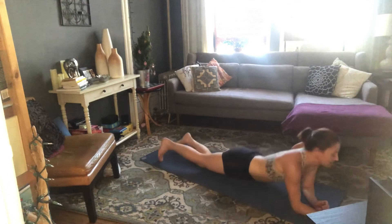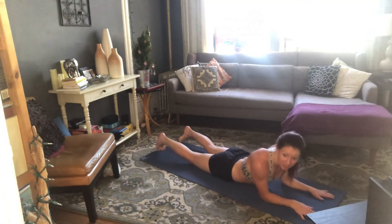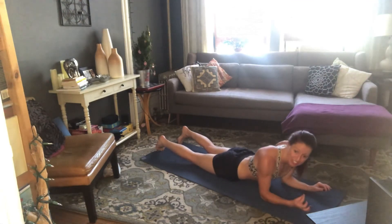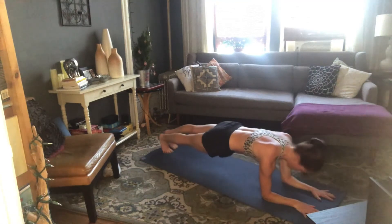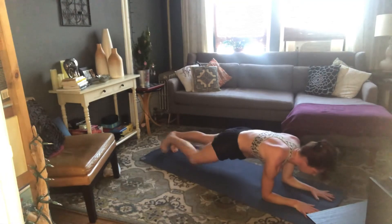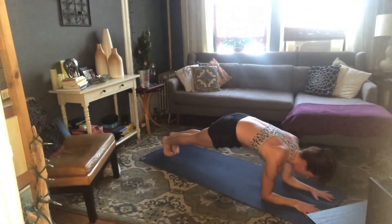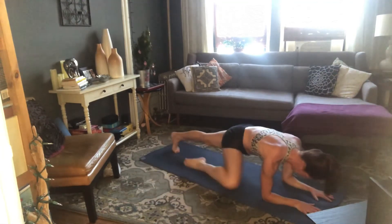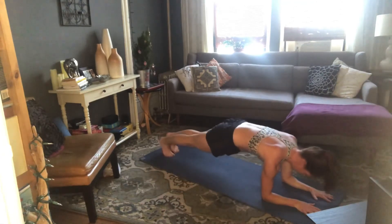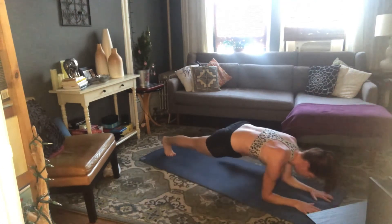Roll over onto your stomach — take a second. This is our big closer: forearm plank knee drives, right-left, 20 times. Nice and slow, exhale as you crunch that knee to your arm. Find full plank every time you extend your leg. Press near your forearms, check your toes, lift on up. Here we go — right knee, back to plank, left knee, back to plank. Can you really use your abdominals to pull that thigh forward? Press the floor away with your arms, pull your belly in and up. 8 more: 8, 7, 6, 5, 4, 3, 2, 1. And rest.